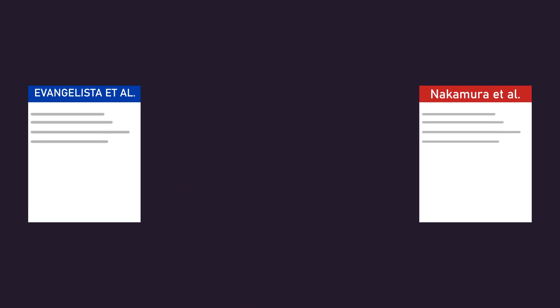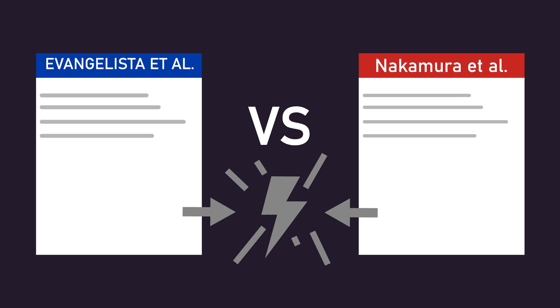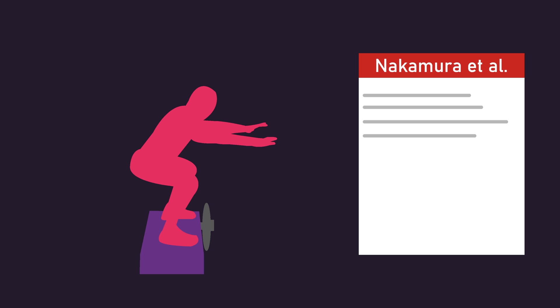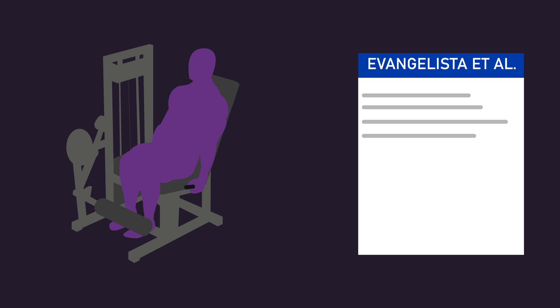If we more directly compare the Nakamura and Evangelista studies, which have conflicting results, there are some potentially noteworthy differences. Firstly, the Nakamura study used an inertial flywheel squat exercise, which applies eccentric overload, whereas the Evangelista study used typical free weight and machine exercises like the leg extension. Could these different exercise modalities somehow explain the conflicting results?